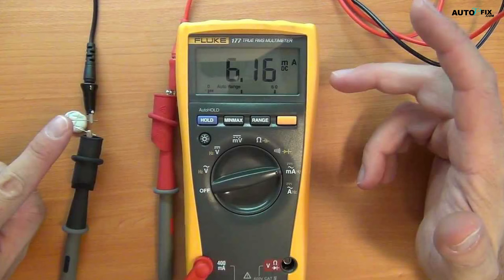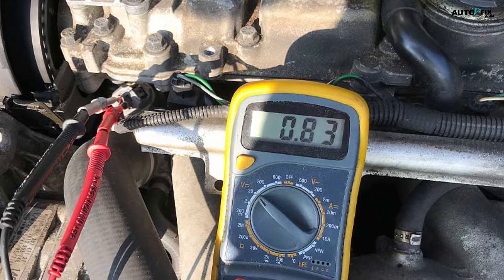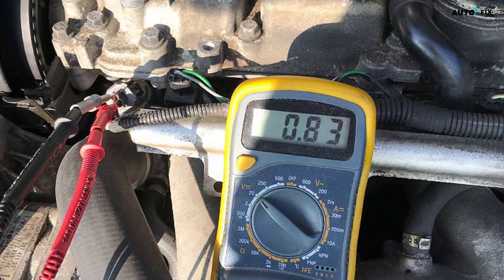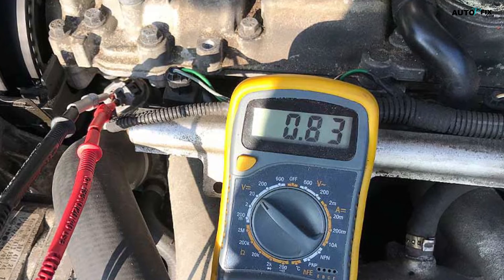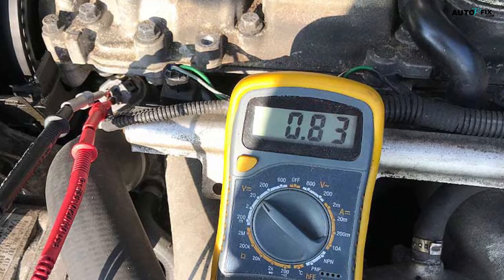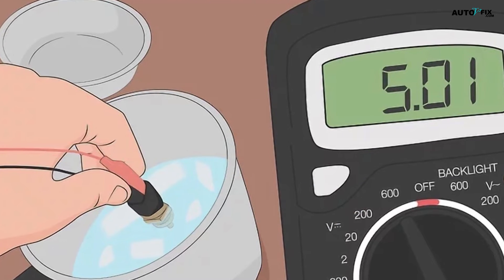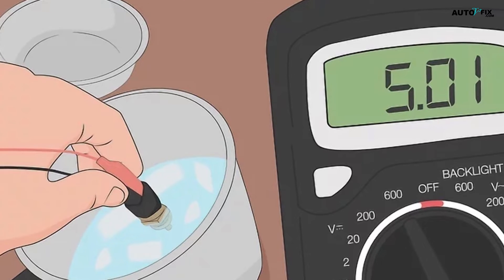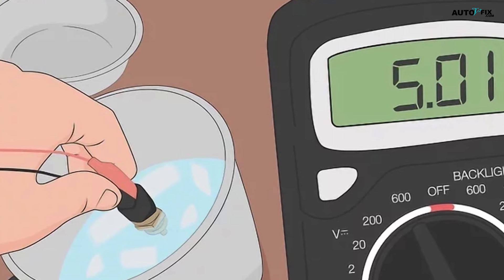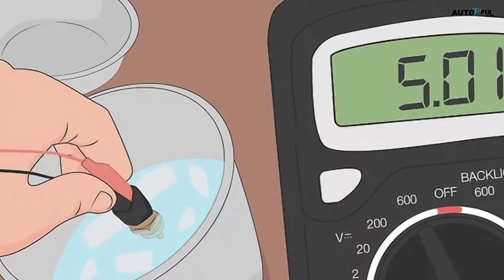Turn on your multimeter and set it to DC. With your temperature sensor still attached to the multimeter, press the power button to activate it. Locate the DC setting on the dial and turn the dial to select it, or select the DC setting if your multimeter doesn't have a manual dial. Submerge the sensor in the water and take a reading. Gently lower the end of the sensor into the water until the entire device is fully submerged. Wait a minute or so for the screen to give you a reading of the cold water. Once you have a reading, write down the measurement for reference.